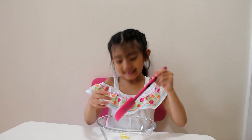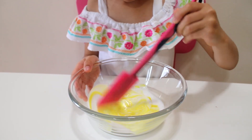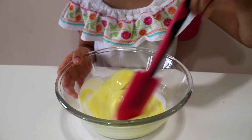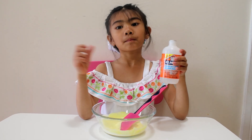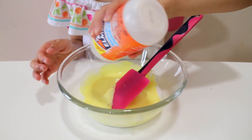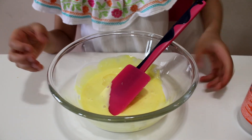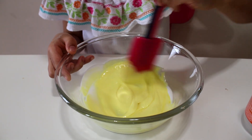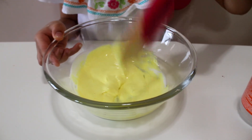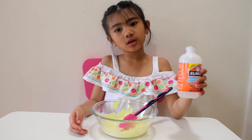Now let's mix it. Now let's put magical liquid. Let's add more magical liquid.